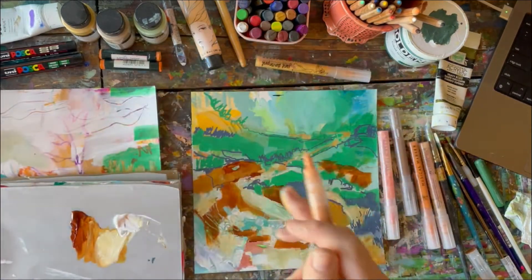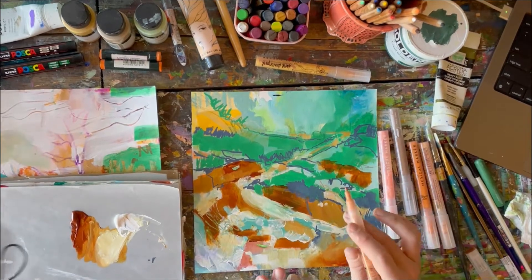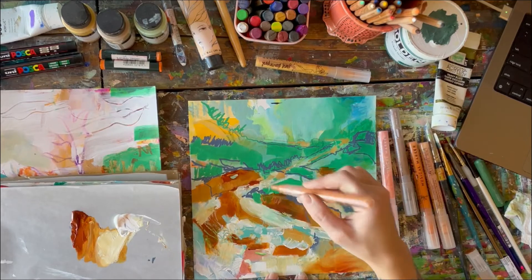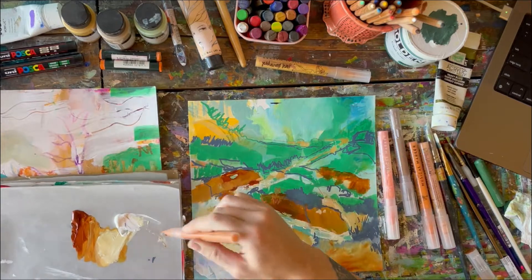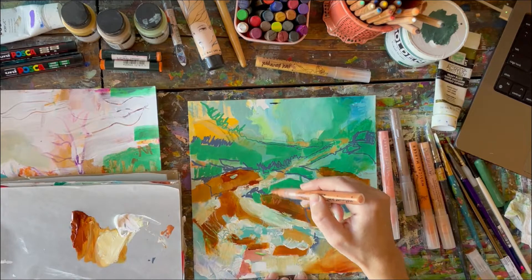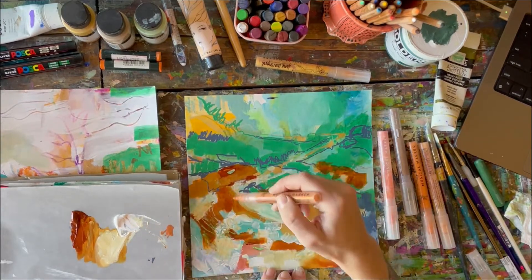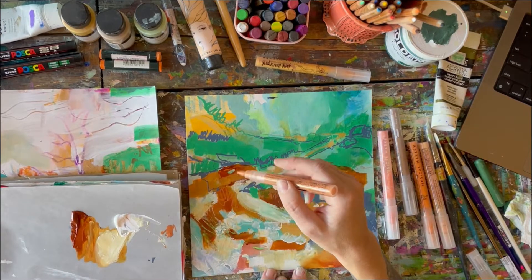I'm intentionally making messes. I love that about my current approach or style — it's just about making messes and then reining them in. This is nice and delicate. I love it — it's standing out nicely, really complements this Quinacridone color here. Gold. What did I say it was? Yeah, gold.